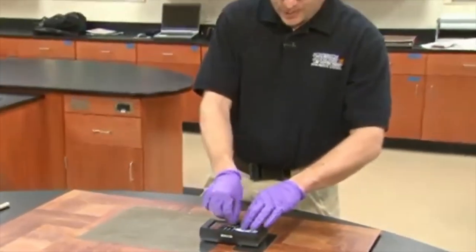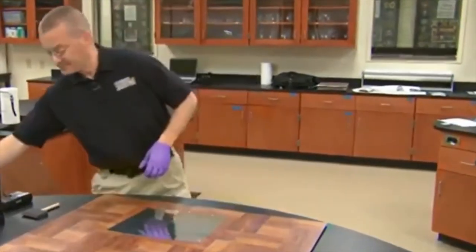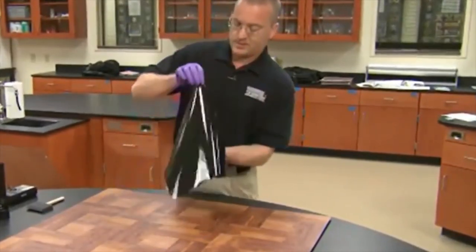After all this is done, we then turn the charge box off, remove the charge box and ground plate. And voila, we have lifted the footprint impression off the ground.